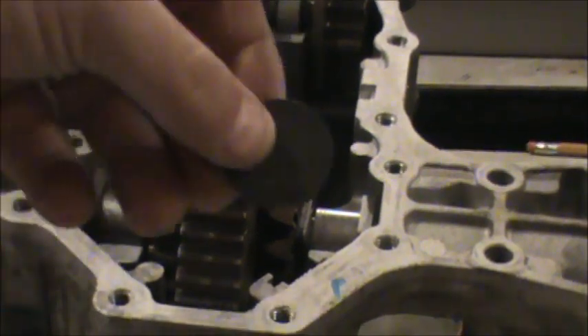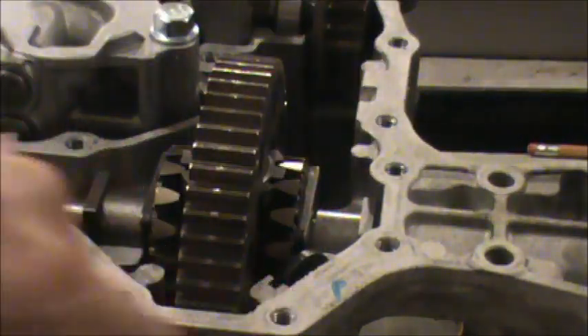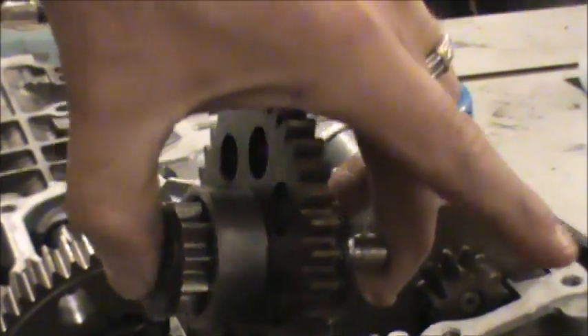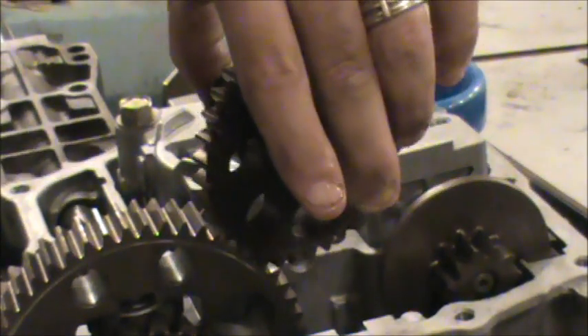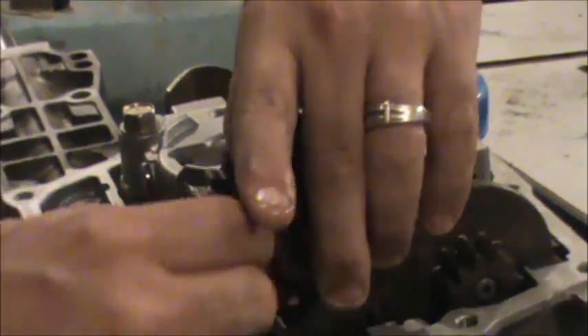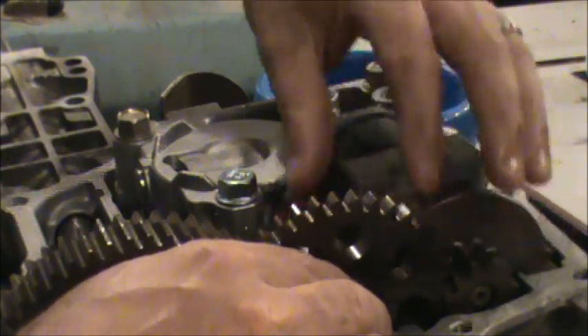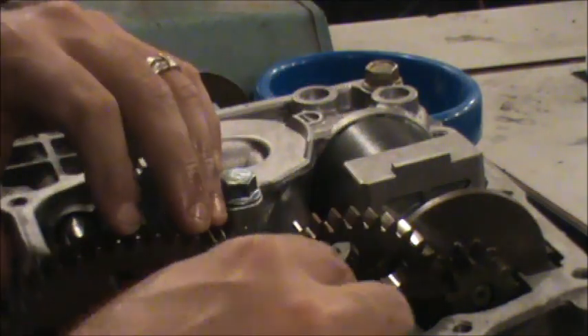There's a little magnet here that catches broken particles of ferrous metal — I'm going to put that in so I don't forget it. Now there's a set of gears. I was careful to keep this thing placed together and noticed there's a flat end on this shaft — the flat end points in towards the center. This thing should just drop in place right here.